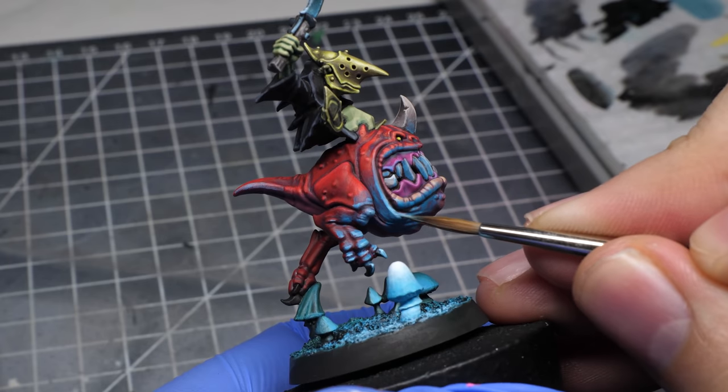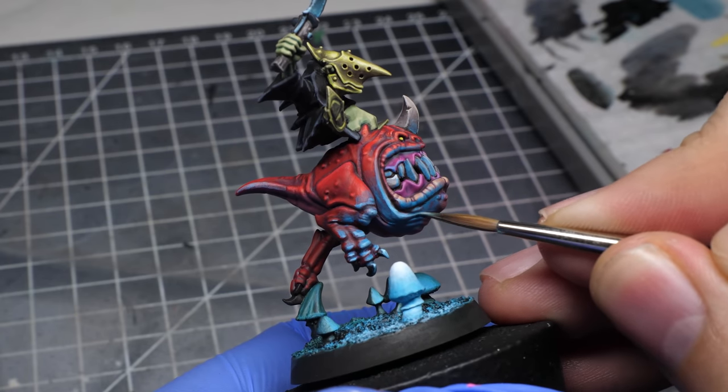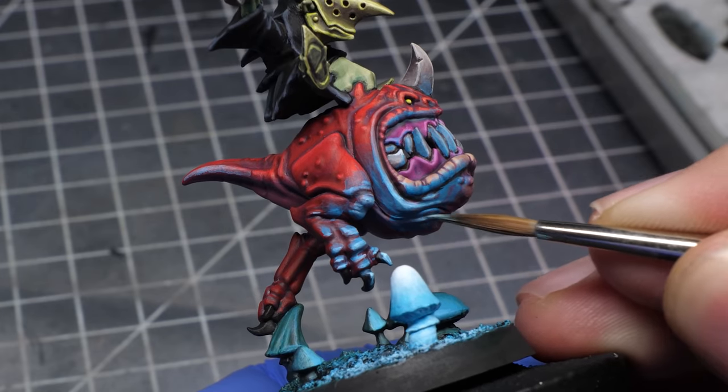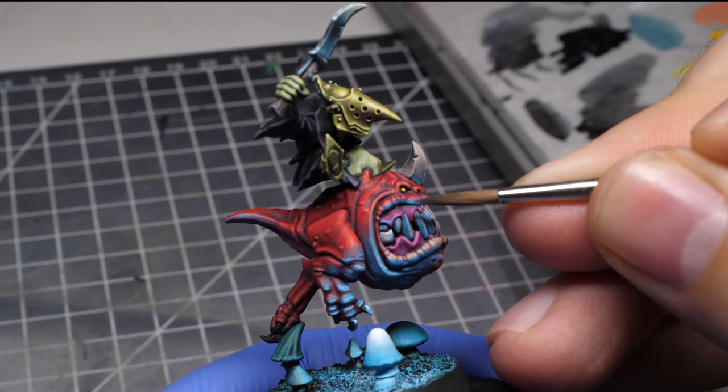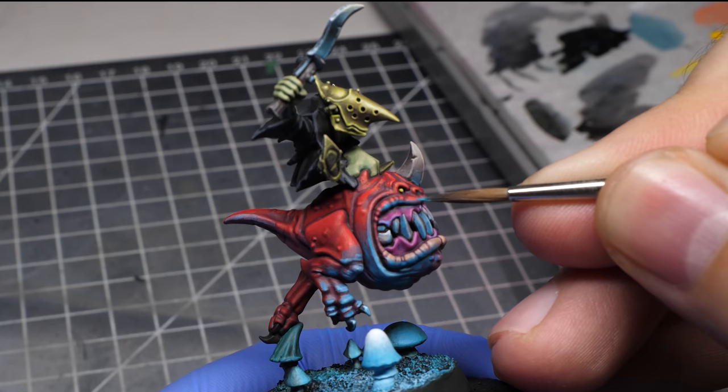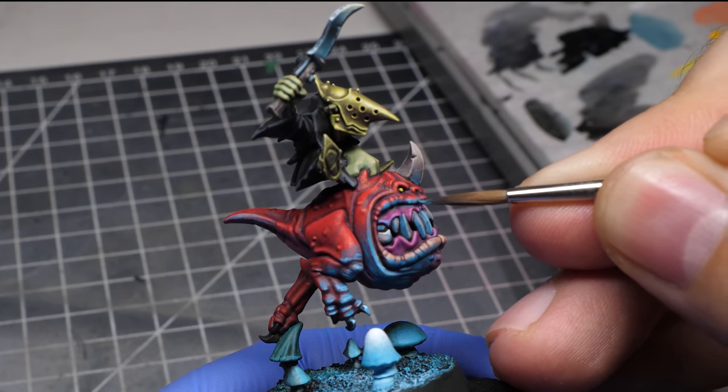After all, in miniature painting it's all about over-exaggeration to create an illusion. Going further, it's the same story over and over again — highlighting the edges, glazing over the majority of the exposed parts with pure turquoise, and adding more reflections.